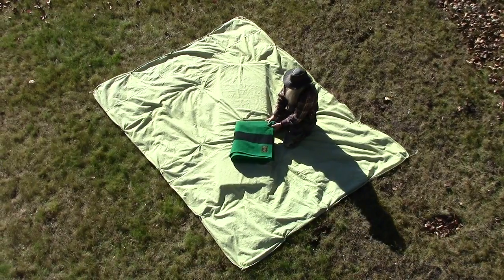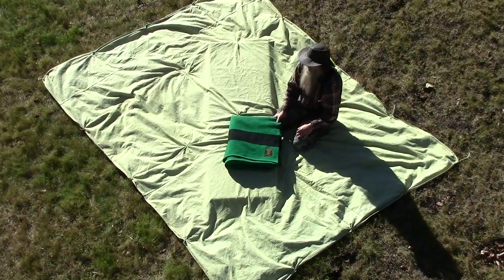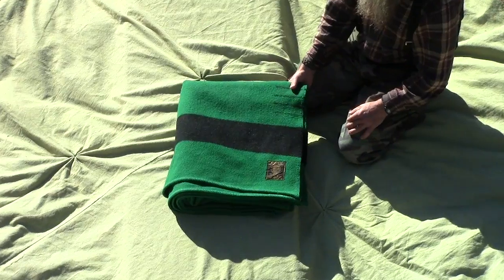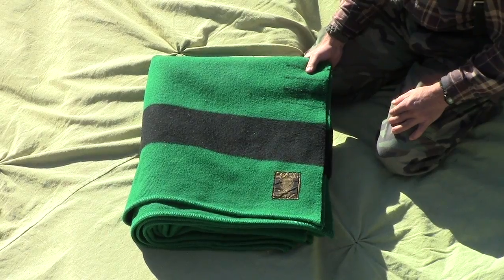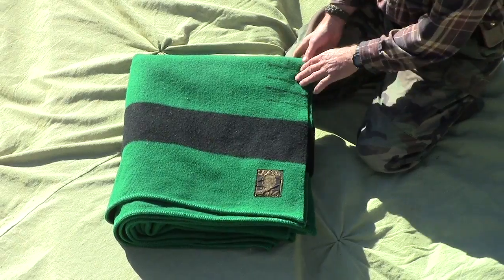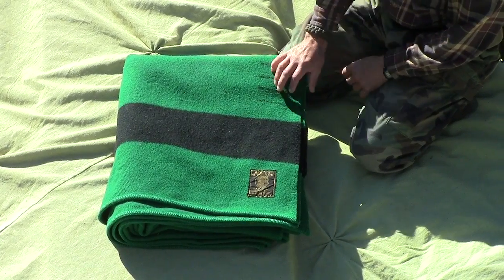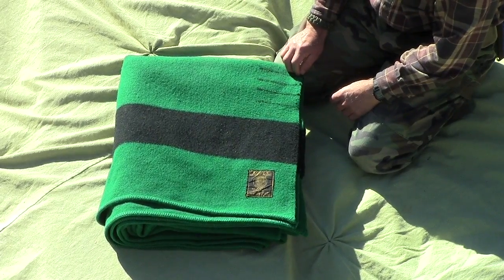This is my blanket that I'm going to use. It's an Earley's Whitney Point blanket — a Hudson Bay type blanket, but actually this company predated Hudson Bay. They've been trading for over 300 years. It's a four-point blanket, about seven feet by six and a half feet, and a very thick wool. Let's lay it out.